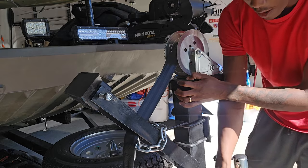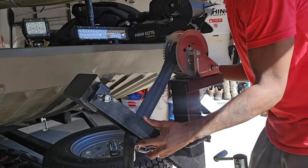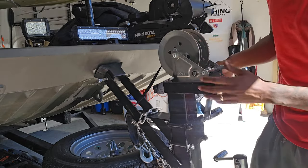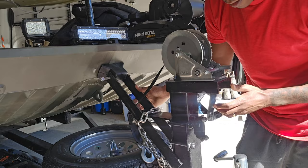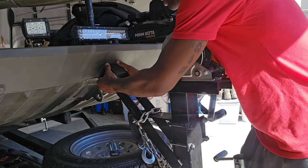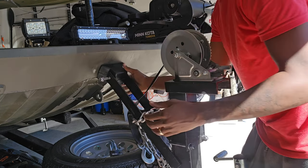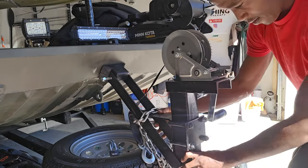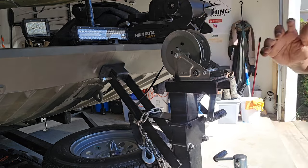Let me see if I can get it adjusted without needing to lift up the height. If I do, I'll have to undo the bolts and lift up the height, but hopefully I won't need to. It's already going to fit — I like that, it's a good height. Looks like it's not going to be an issue. So I don't have to adjust the height on that flat stop. Let me get this side where it needs to be.